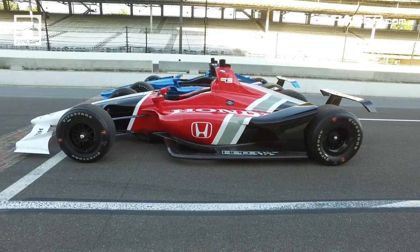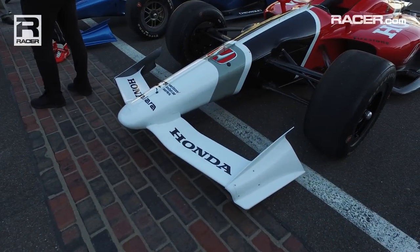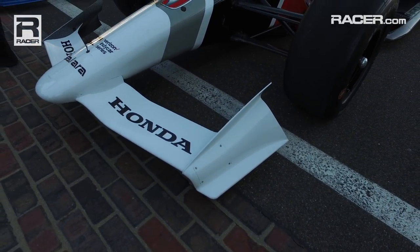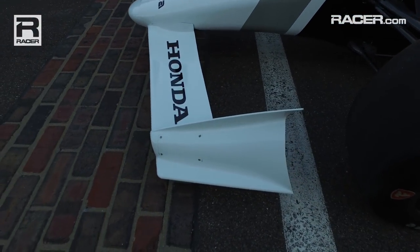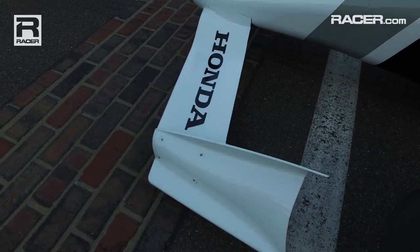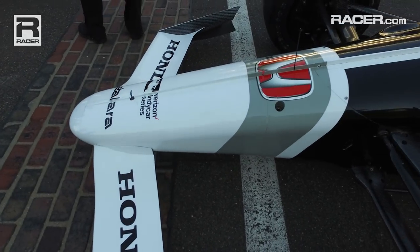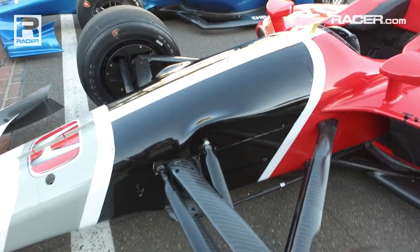You see the side pods here, heavily sculpted — that's become very common in recent years. Looking back at the front wings, you see that they are swept rearwards a little bit. There's a central adjuster, and there are no wickers on them. The end plates themselves can be adjusted up or down to be tuned to match the height of the wing angles. So no matter how high or how low the front wings are adjusted, mechanics can adjust the end plates so they are running as flat as can be.